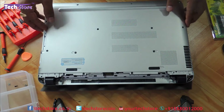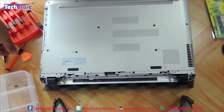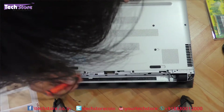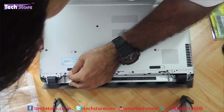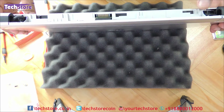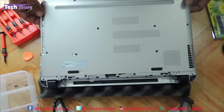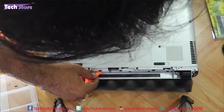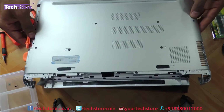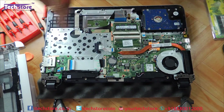Now once this is done we can very easily remove the base. The base is being held by notches, so we need to figure out a way to release those. Just need to push a little and it will come off. The base is off now as you can see. So people who want to replace the base, this is the way to go. Once the base is opened, everything is laid open in front of you.